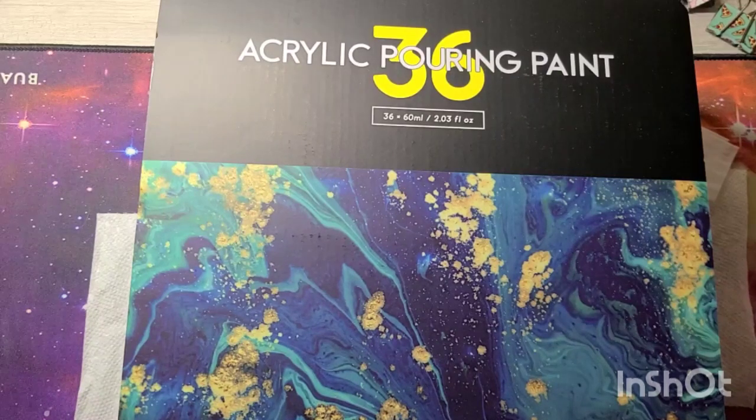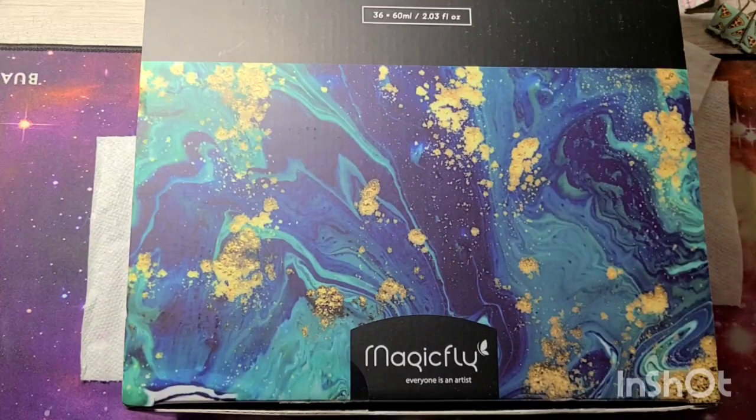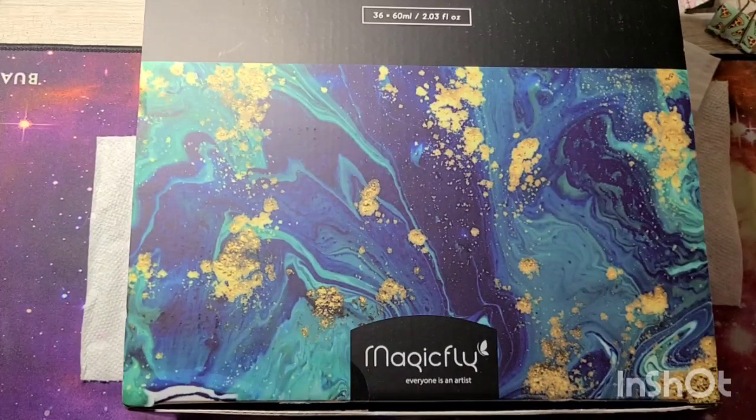Hello everyone, welcome or welcome back to my channel. Today I'm super excited to bring you a review from the company Magic Fly. I was so kindly reached out to by a representative from the company to do a review on a couple of products.